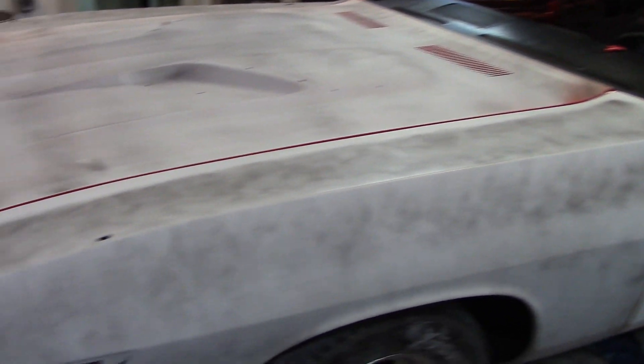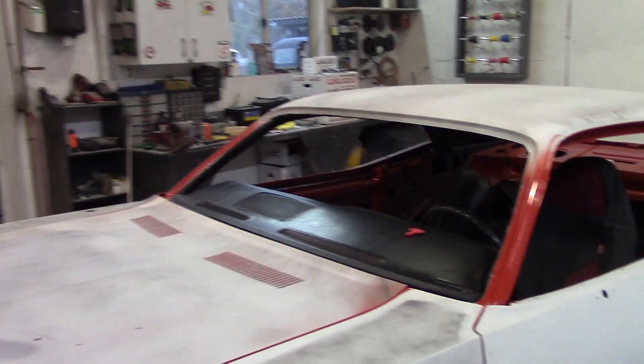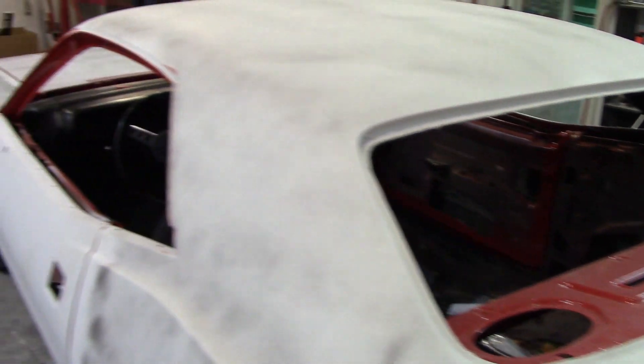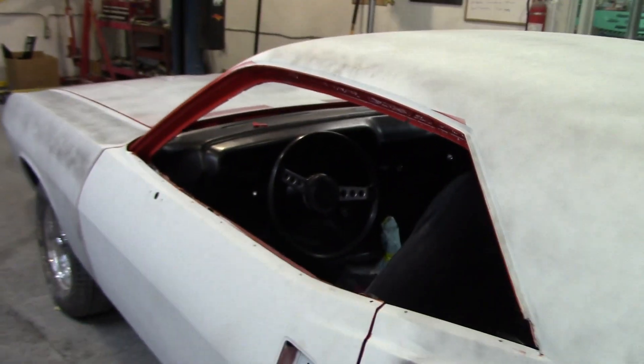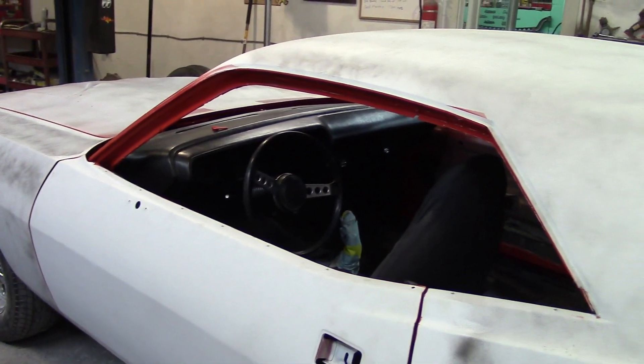So basically what's left now is we're going to throw a little weight in it and get the alignment done. We like to do this stuff before we paint it — that way it comes home freshly painted and you're not messing with anything. All you're doing after paint is putting a little bit of chrome on it and then off to upholstery it goes.